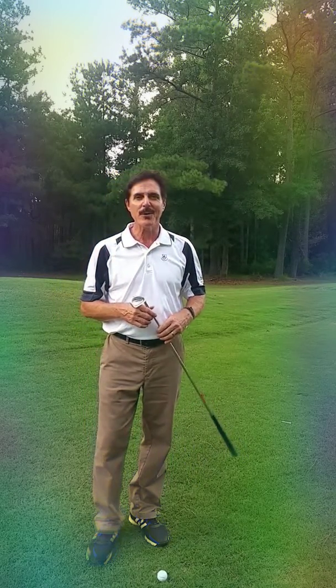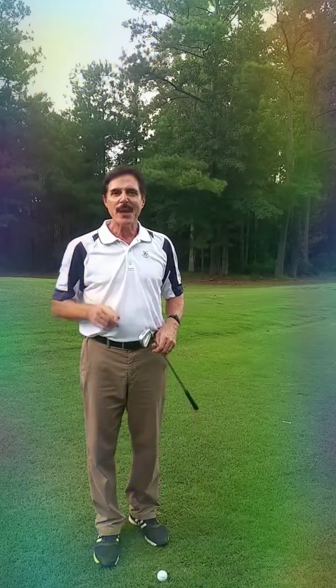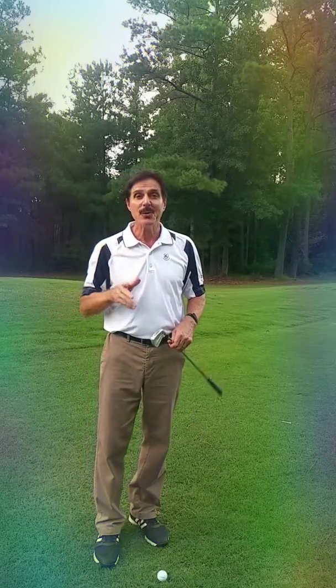Hello golfers, Mike Passmore, your Simply Great Golf Approach Teacher Coach here with you on the first step of your GASP pre-swing fundamentals.